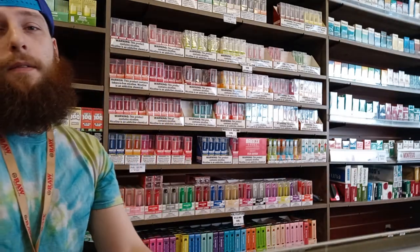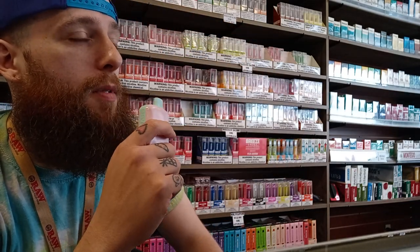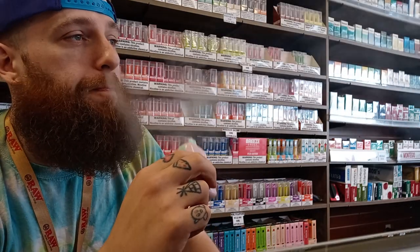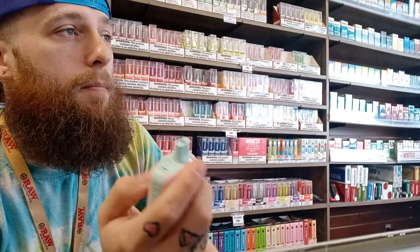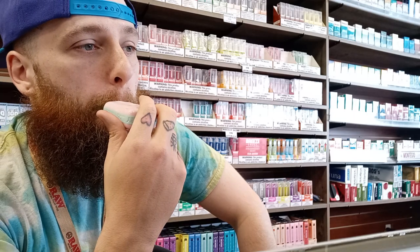Oh man, that honestly might be one of the best disposable flavors I've ever vaped. I'm getting a definitely a blue cotton candy — very, very sweet — but also with like an aftertaste of yogurt, which is very nice. It doesn't say blue cotton candy yogurt, but that makes it amazing. Getting a lot of blue cotton candy on the inhale, like a yogurt parfait taste on the exhale. Wow.